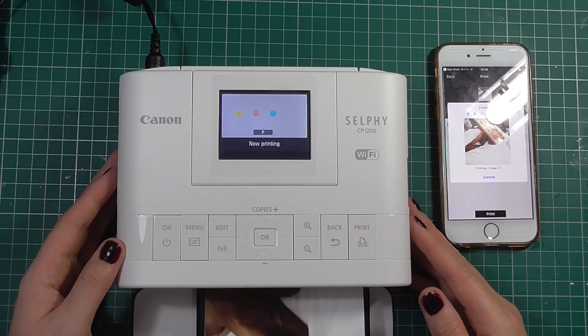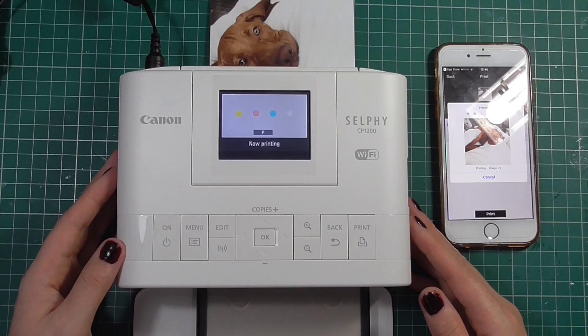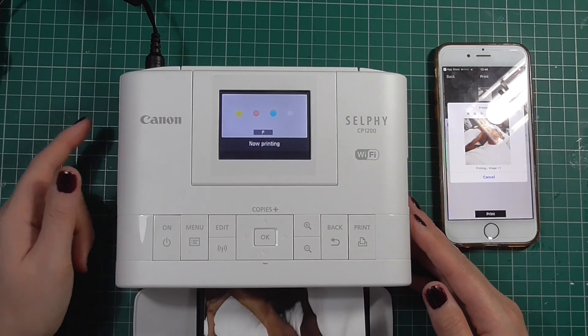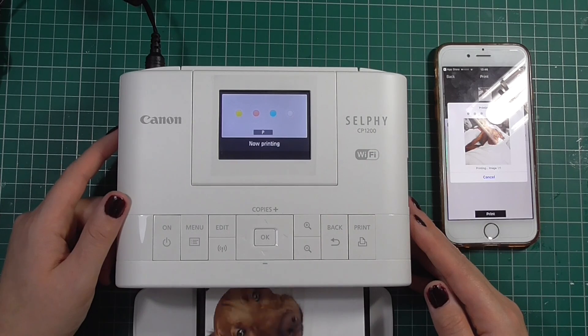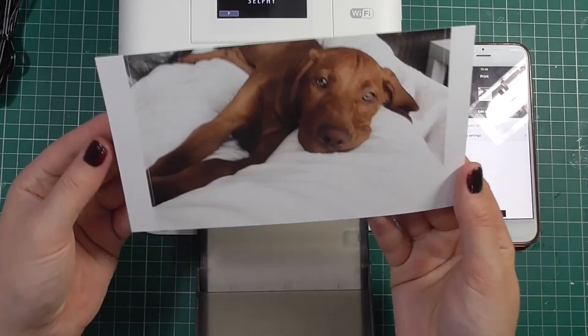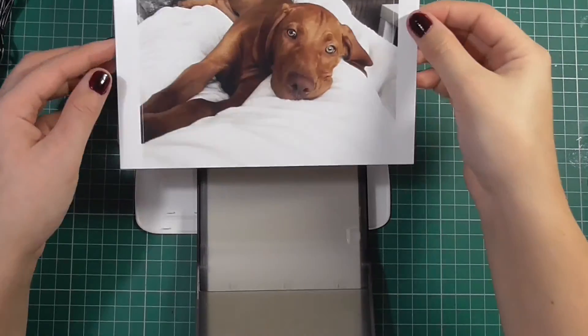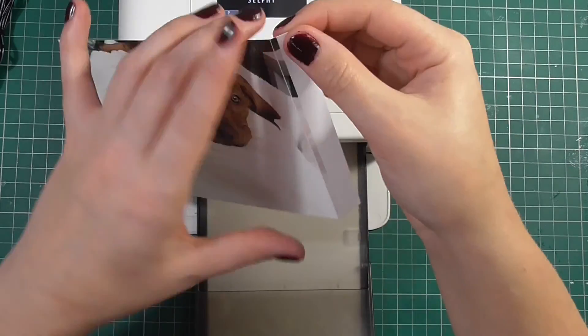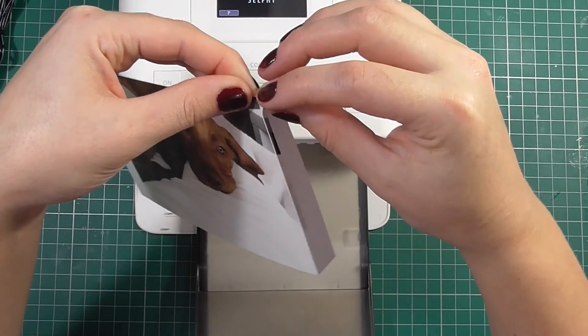When these print out there is a perforated edge. You want to snap each of those edges quite forcefully — I was a little too delicate on this first one because I was just testing it out. You want to bend them backwards and forwards and then just peel them off, and they'll come away really nicely. What you're left with is a four by six photograph.